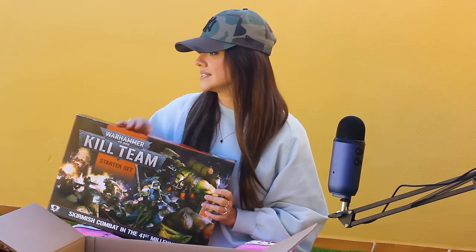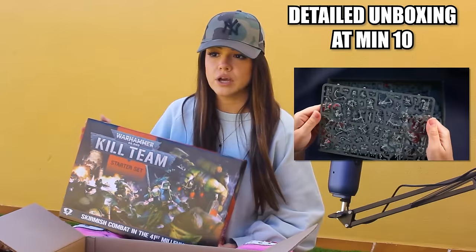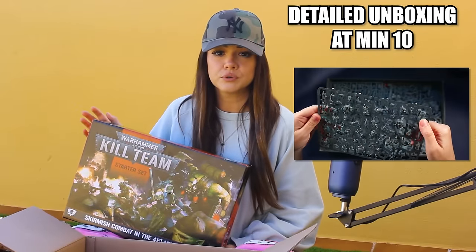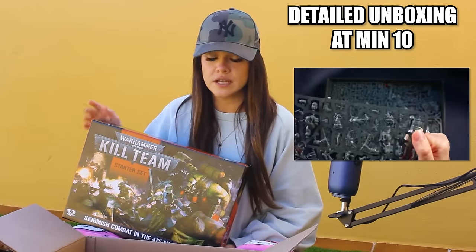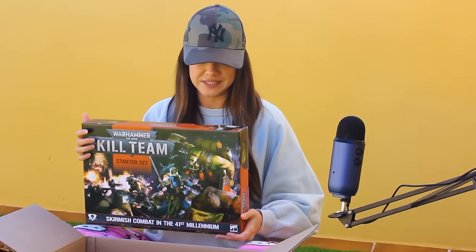A lot of you have recommended this set as a beginner set — a starter set for somebody who is completely unfamiliar with the tabletop aspect of Warhammer 40k. So I just found it and put it on my wishlist, and literally the next day, Datak bought it for me. I am so grateful. This is huge. Thank you so much again. I am very excited to open this up because I have no idea what's inside.